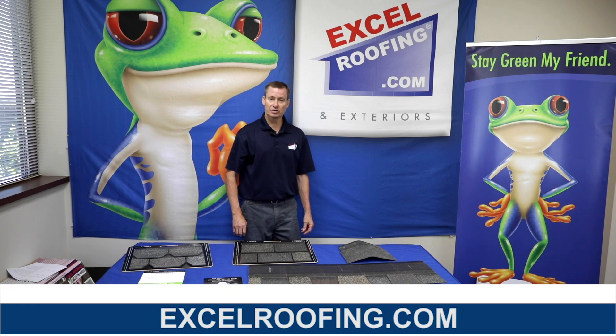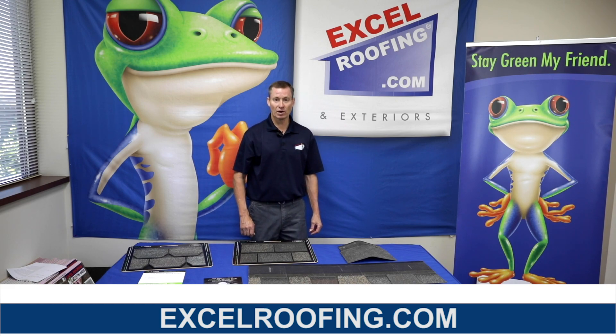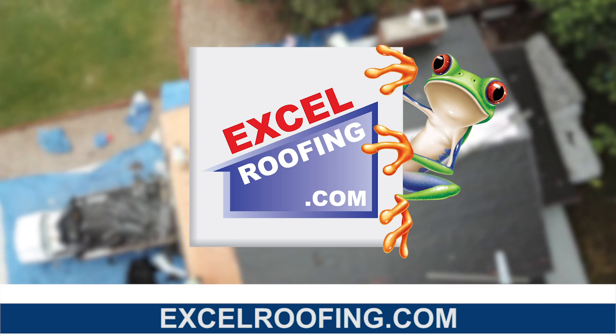If you have any other questions, give us a call or shoot us an email at the website, excelroofing.com. Thanks for watching and have a great day.